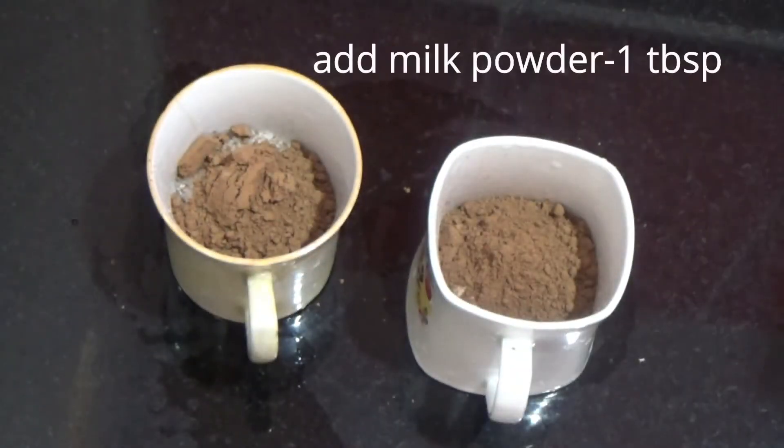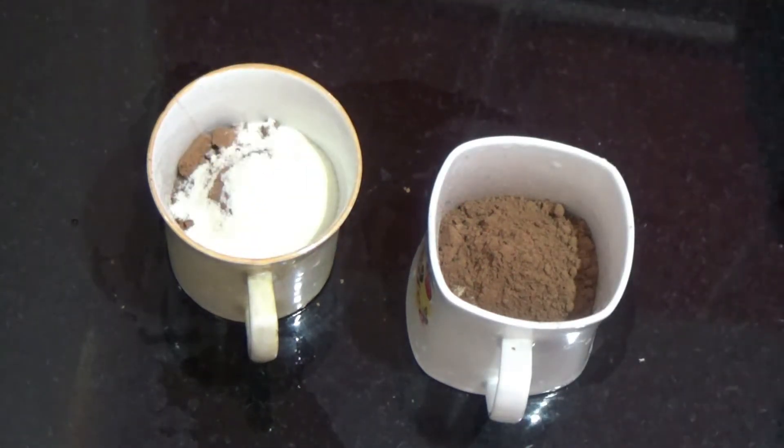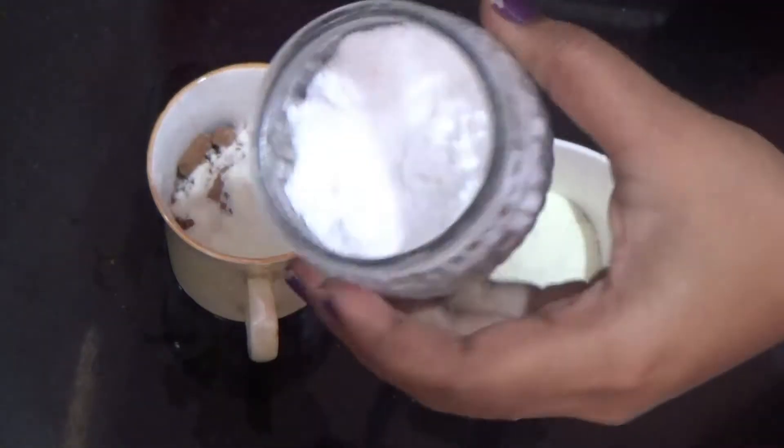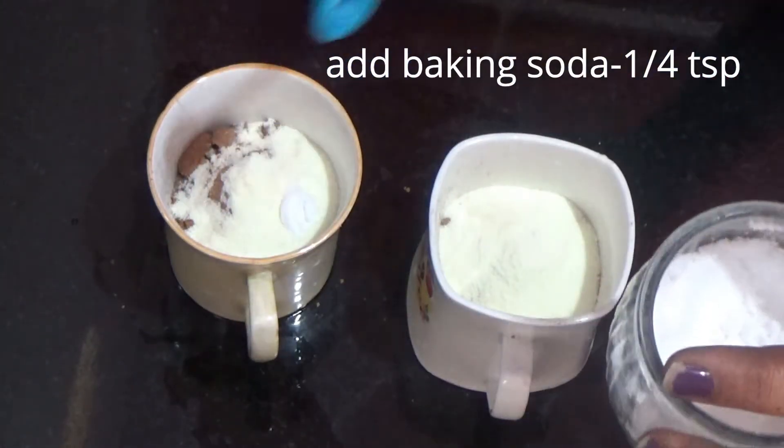Now add 1 tablespoon of milk powder. Then add 1 tablespoon of milk powder.